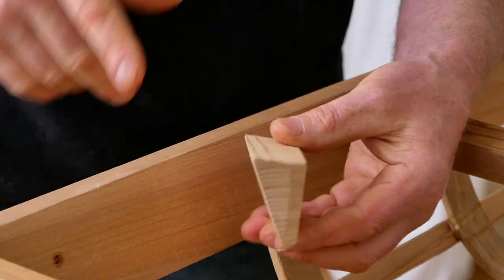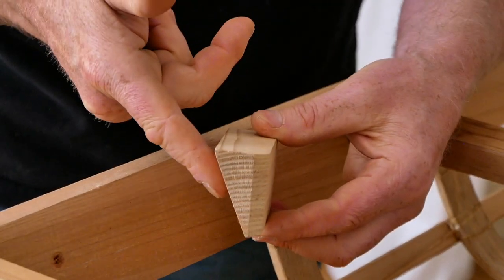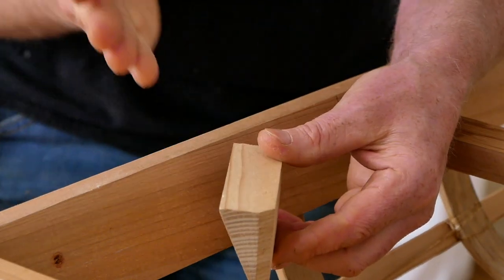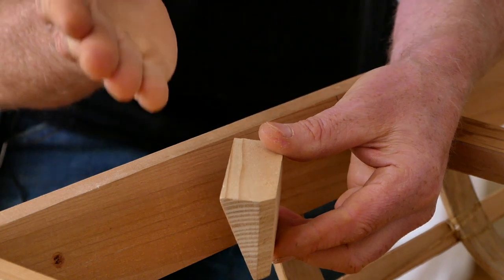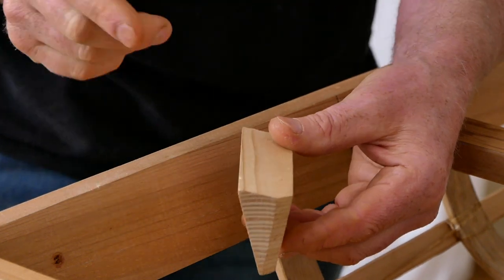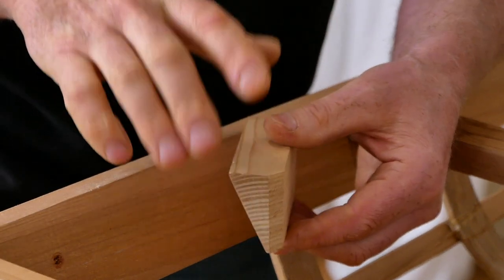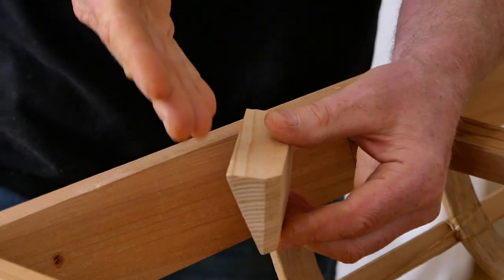Something else I want to point out is that you can see how this is cut at a bevel. The way I build these is I set my table saw at an angle and run a much longer piece of wood through the saw. You never want to take a tiny piece of wood and try to run it through a table saw or a chop saw, because that's a really great way to get a serious injury.